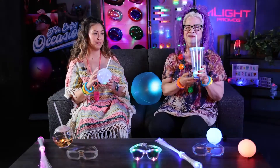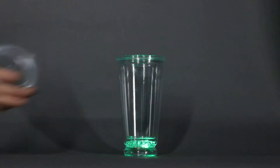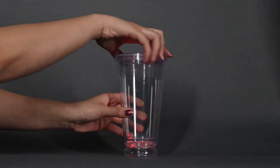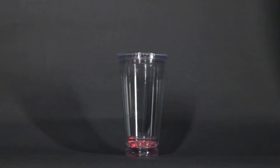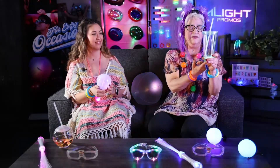Now the tumbler that I have here is the tried and true screw top. Double wall so it'll keep your drinks nice and cold. It comes with the straw. Great imprint area. And multi-color lights again, really hitting that stride of festival colors, festival feeling.